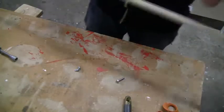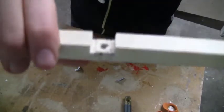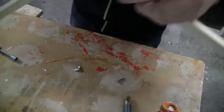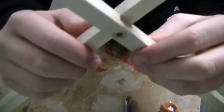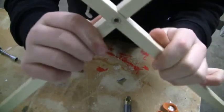I've cut this groove in this piece — you can see there — and I've done the same with the other stick, same groove. So it just fits together really easily like this, and it fits together firmly.